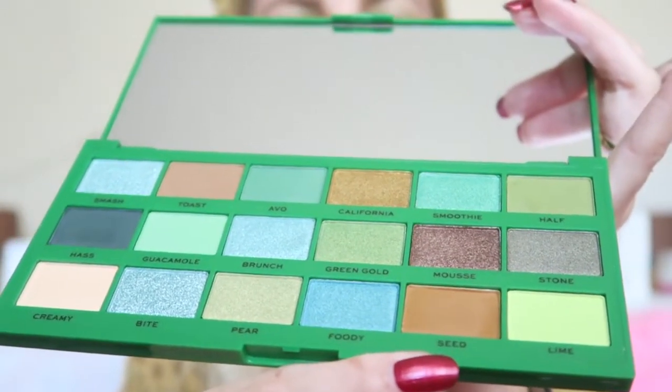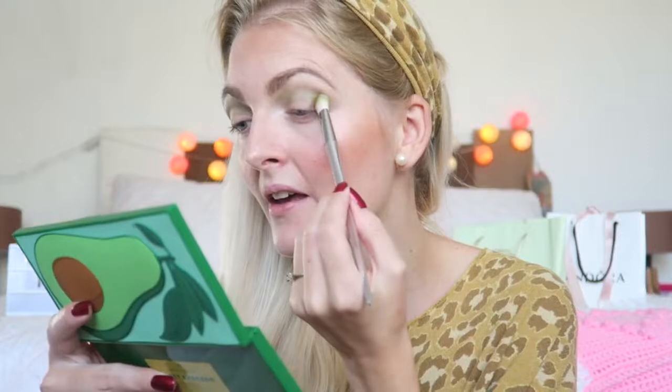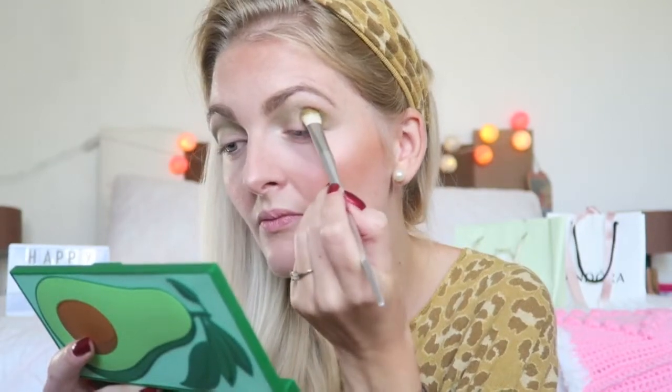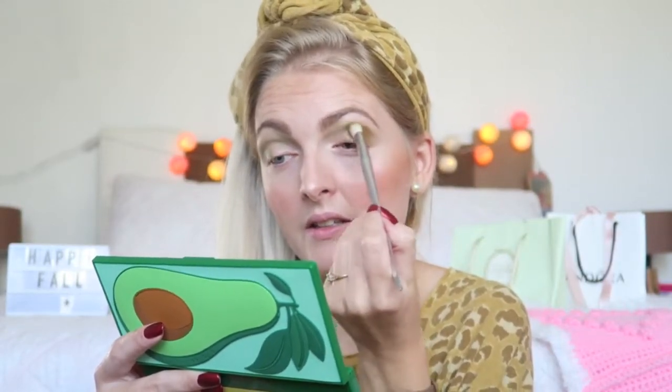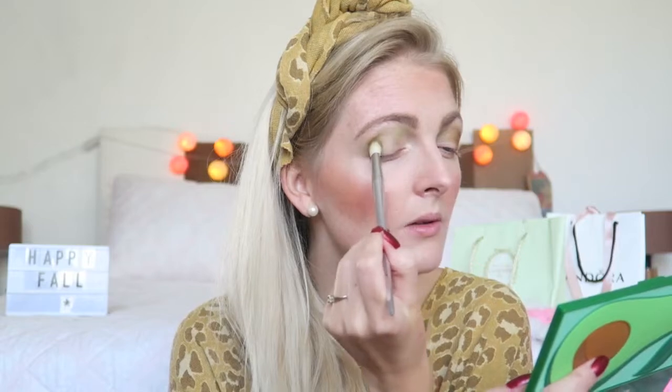Then I'm going in with this color right here, called Seeds, and I will apply this in the crease. Beautiful warm brown shade. It's again super pigmented and I'm slowly blending this in. There's a little bit of fallout but nothing too crazy — as you can see it's super pigmented.